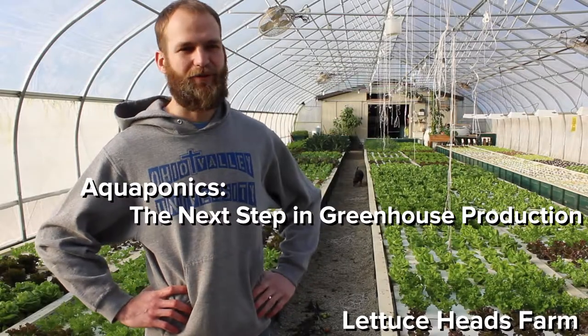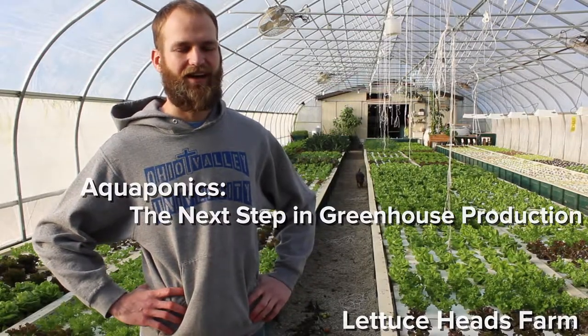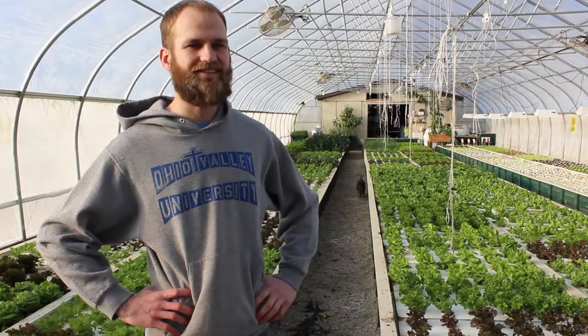Hi, I'm Nick Ziegler. I'm a farmer here at Lettuce Heads Farm. We operate an aquaponics system.